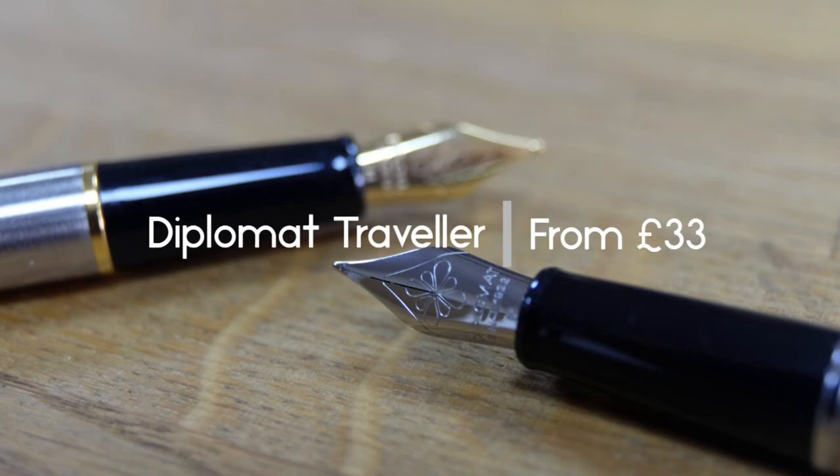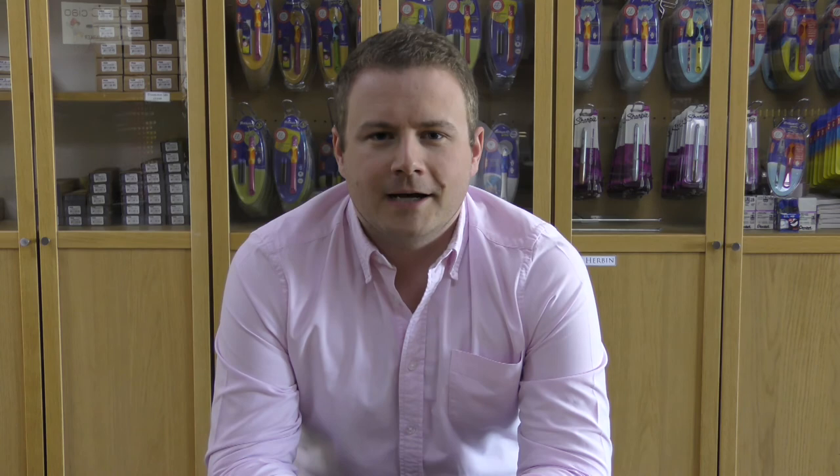So there you have it — we hope you enjoyed watching that and found it of some interest. If there are any pens you think we missed out that should have been included, please do comment below. We hope you enjoyed the video, and if you did, please subscribe to our channel. We're also on Facebook, Instagram, Twitter, and Tumblr, so search for us and follow if you want to be kept up to date.